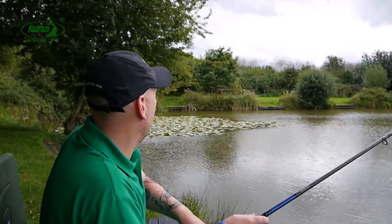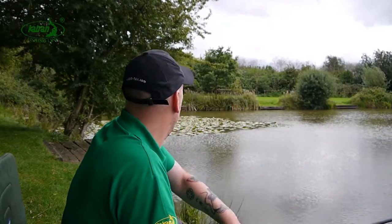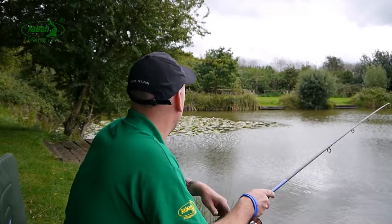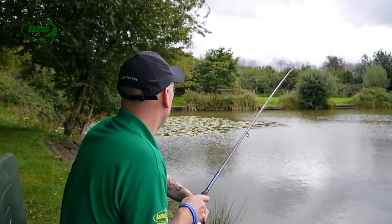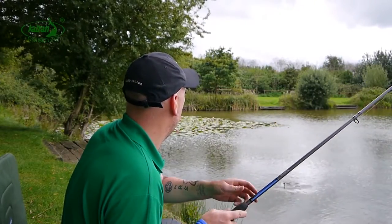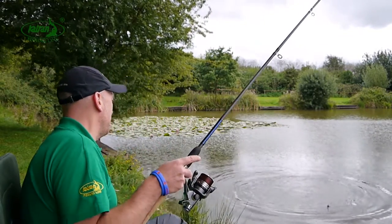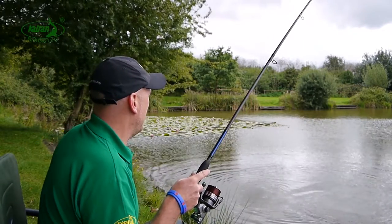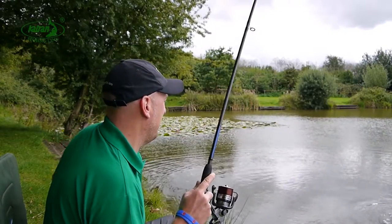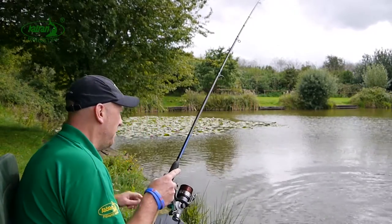There we go — the fish is trying to dive straight into that snag so I'm having to really put some pressure on it so it can't get in there. And as it's a pre-stretched mono there's very little room for manoeuvre for them, so they can't really give you too much grief in terms of diving into snags when you're fishing with mono. That one I was able to pull away from the snag pretty easily, giving it a bit of pressure, and as always the line's held firm.